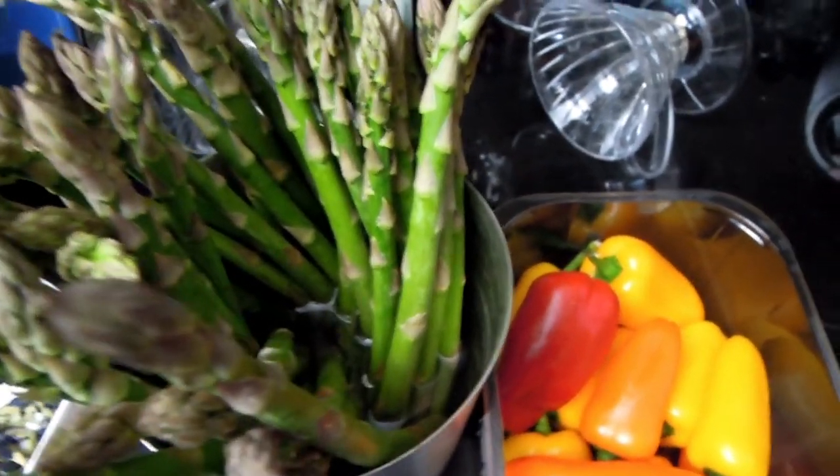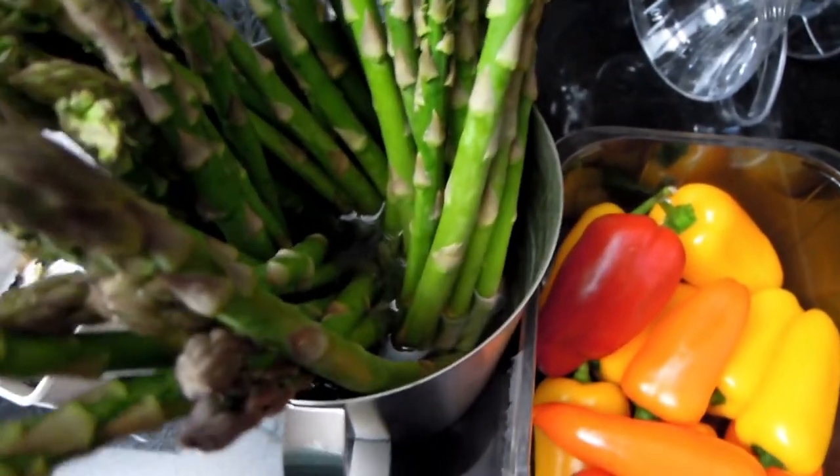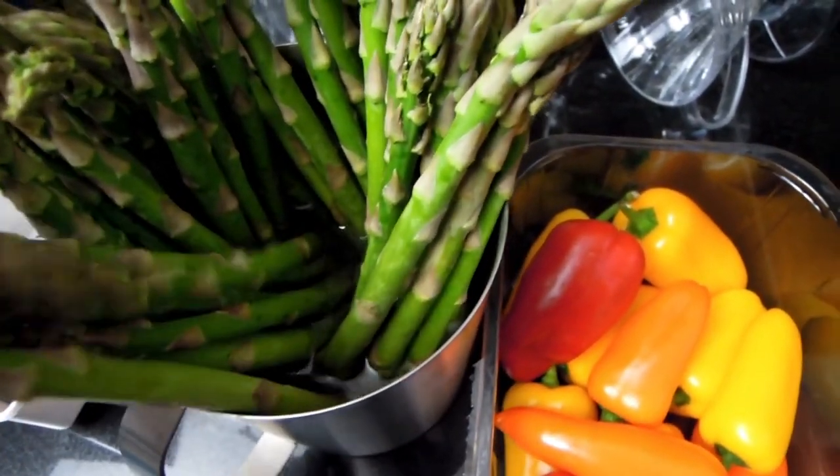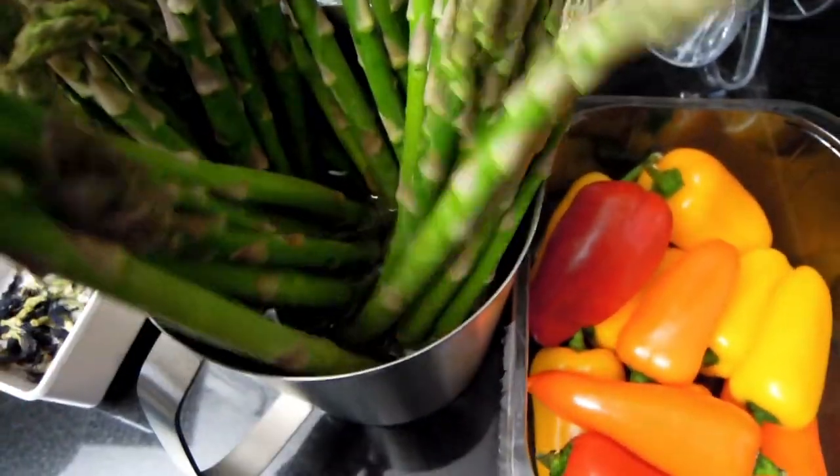Welcome to Real Food, and today I just wanted to share a few tricks on how to keep your asparagus fresh for longer.